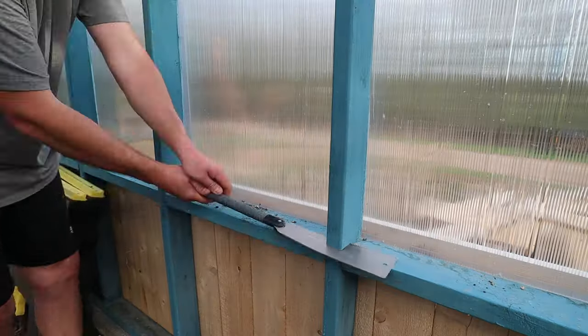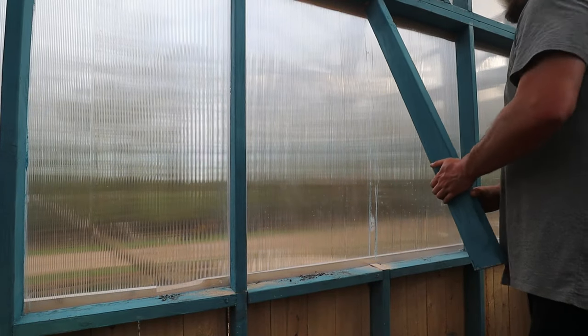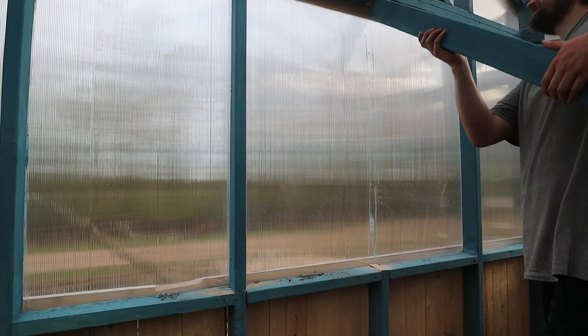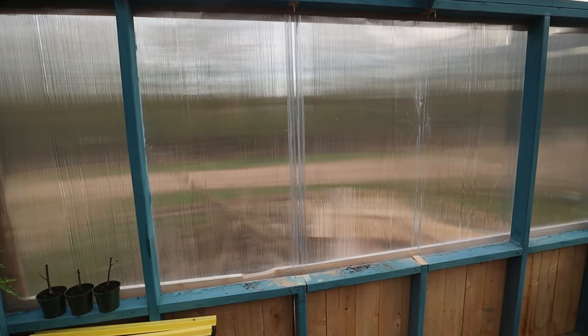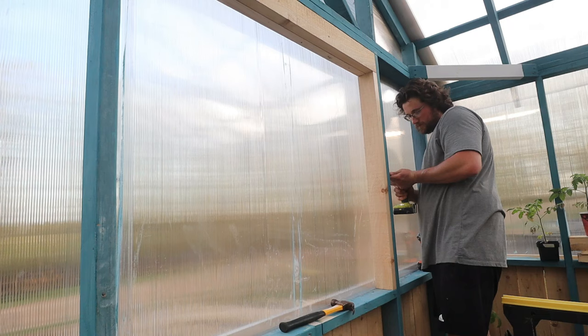We've had a few really warm days for this time of year in northern Wisconsin and the greenhouse was getting well over 100 degrees, sitting about 100, and that was even with keeping the doors open all day. So I got a fan out here, and that worked temporarily for a little bit, but we wanted to get the ventilation done so we can start putting the rest of the raised beds in place and getting this thing filled up with plants.